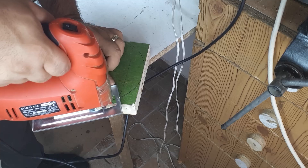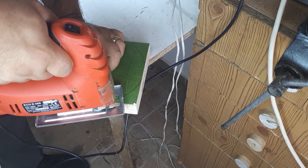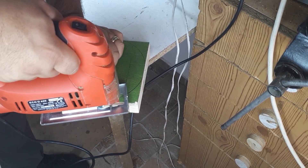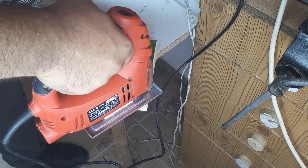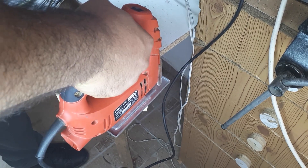I'll try to use the power to turn it on. The power is going to be better. I think it's a little bit better.